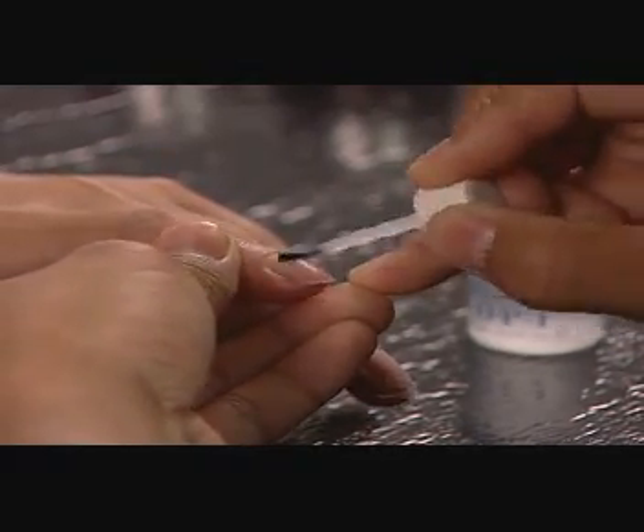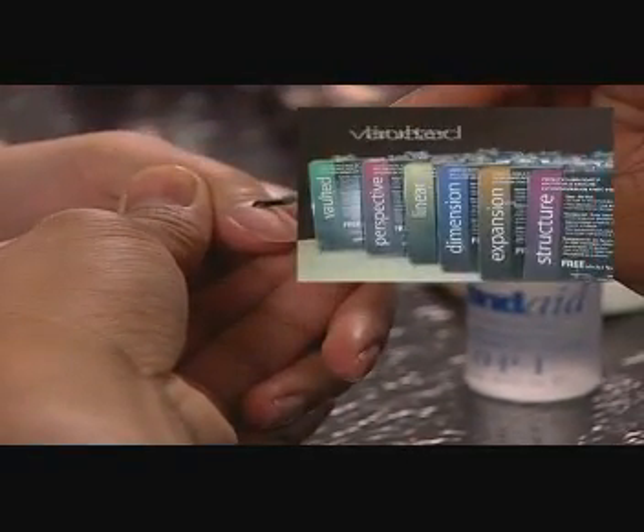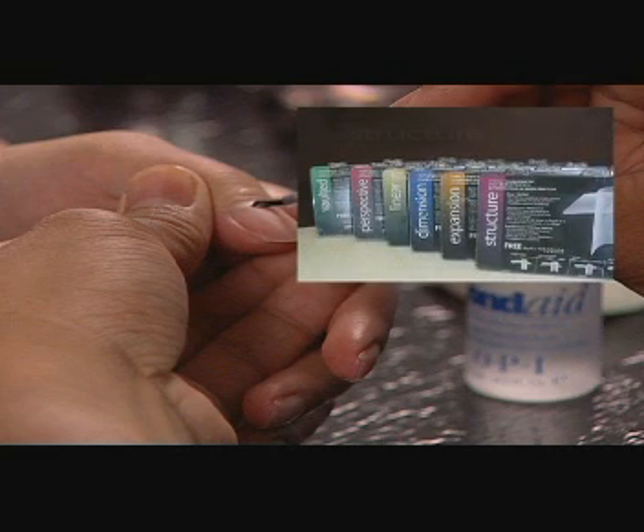select from OPI's nail tip collection of tip styles: expansion, linear, vaulted, perspective, dimension, or structure nail tip for an instantly perfect smile line.